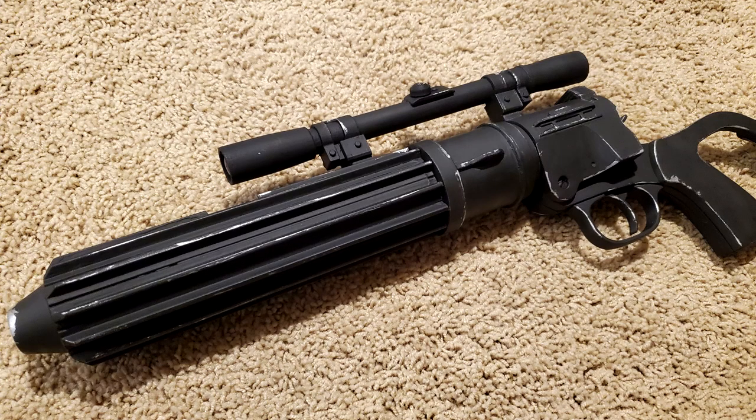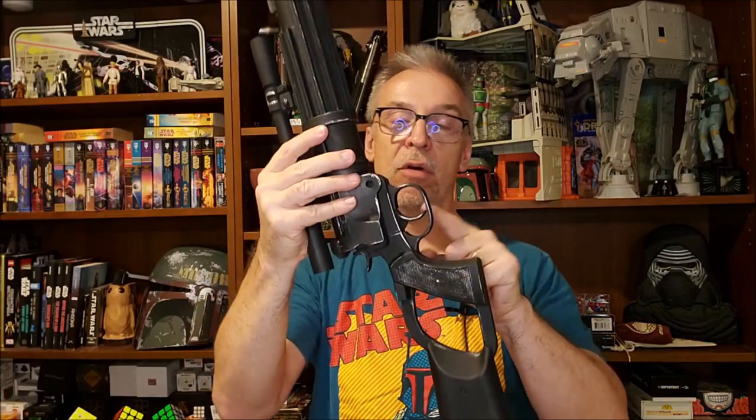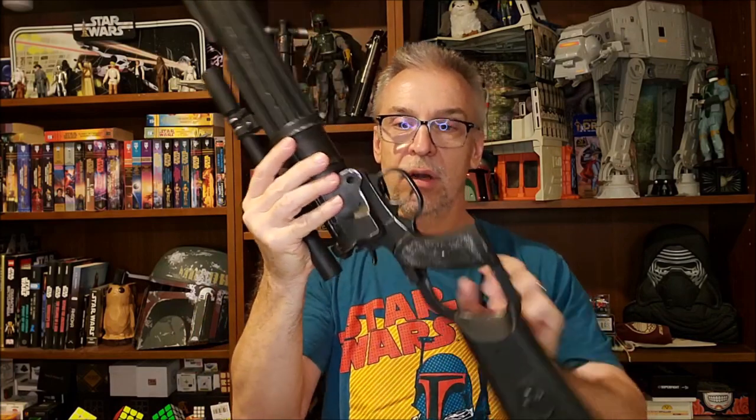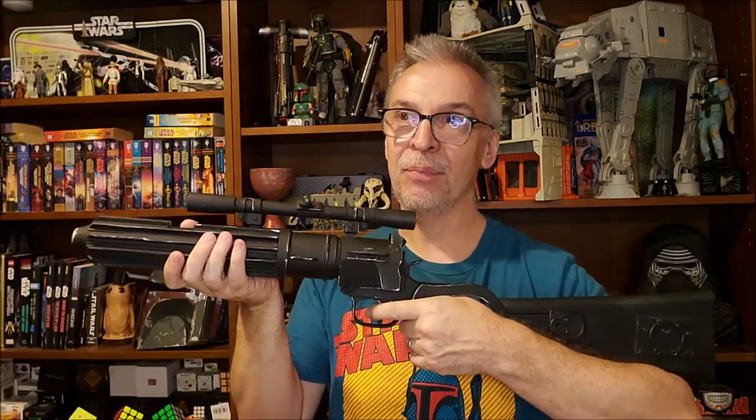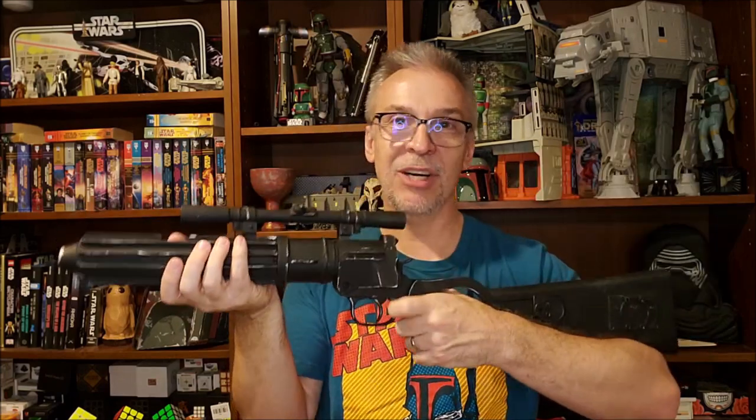Obviously, I'm going for a ROTJ model. If you're going to ask — no, nothing moves. The trigger doesn't move, this lever doesn't move. This is just a resin cast. You're tempted to pull the trigger and go pew pew, but the trigger won't move.